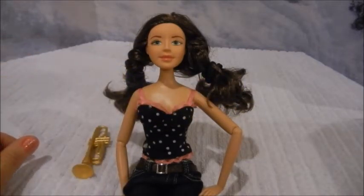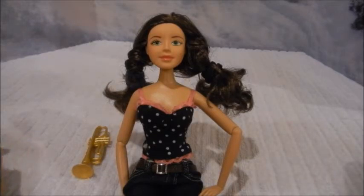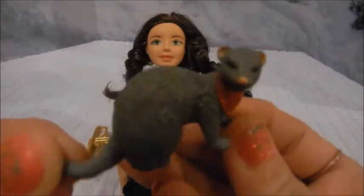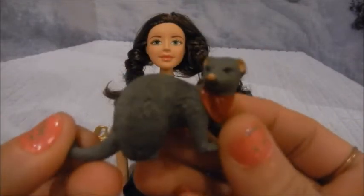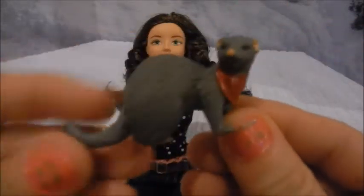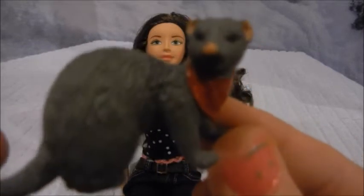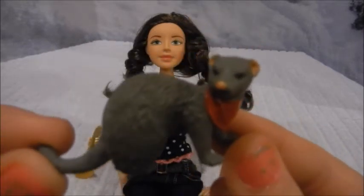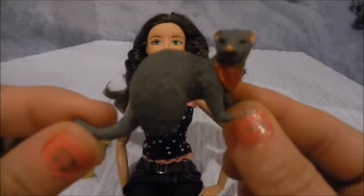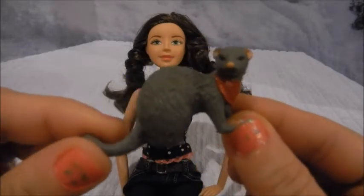Another item you can choose — which was a big selling point for me as well — was a pet. They only had a few pets to choose from: a dog and a cat. But they had the one I wanted, which was a ferret. How cute is this? Absolutely adorable. I have never seen a ferret for any type of doll, especially Barbies.